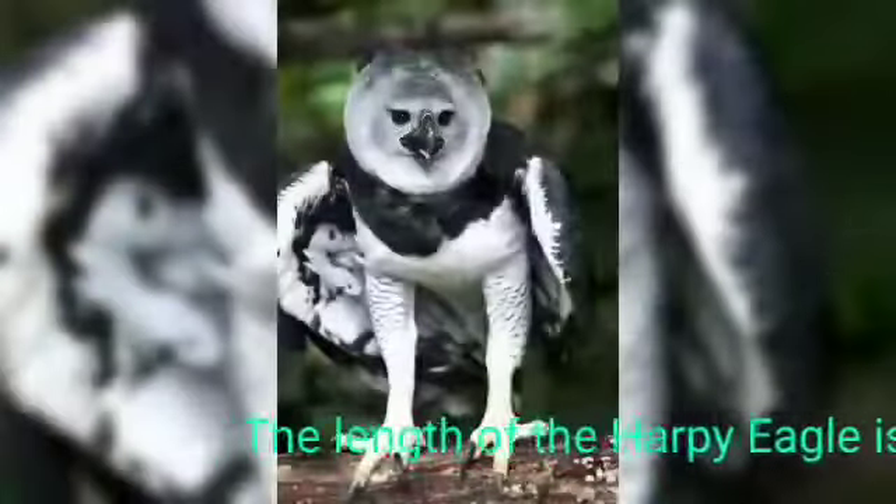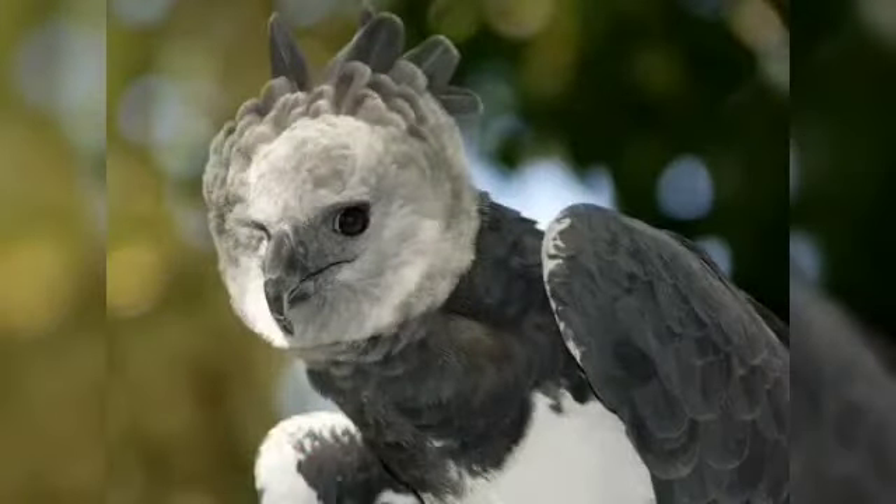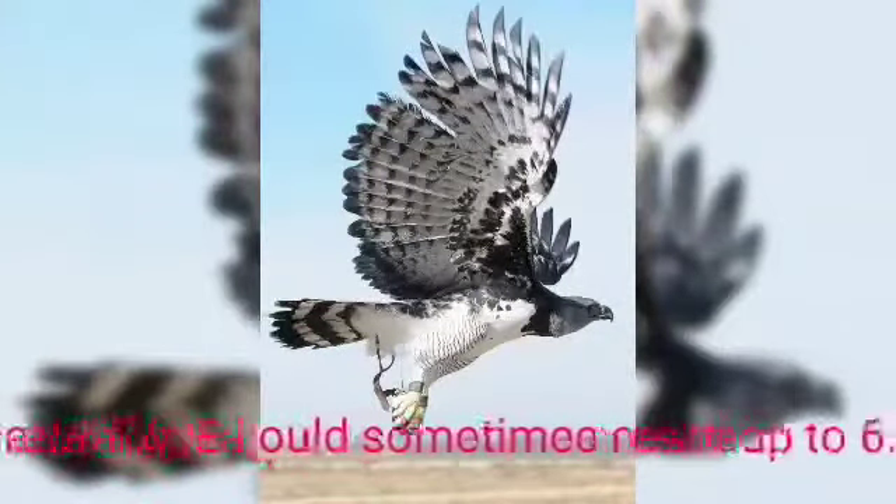The length of the harpy eagle is between 2.9 to 3.4 feet. It's the second longest eagle in the world, only behind the Philippine eagle. The wingspan of the harpy eagle can sometimes reach up to 6.5 feet.